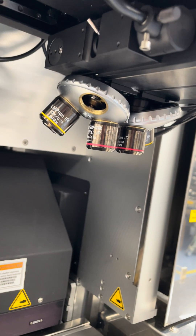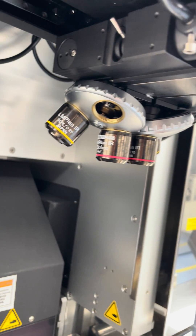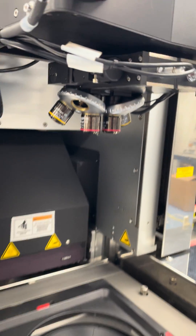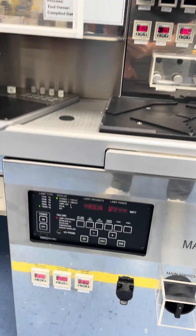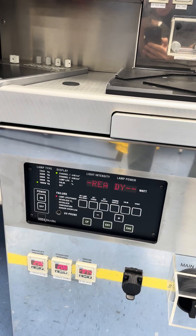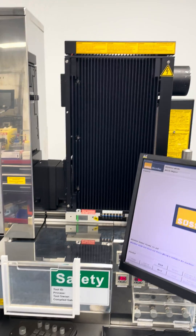Let me show you some close-ups here. 10x and 5x objectives. The power supply is a CAC 1200, and the lamp house is a 1000 watt lamp.